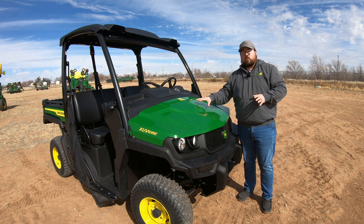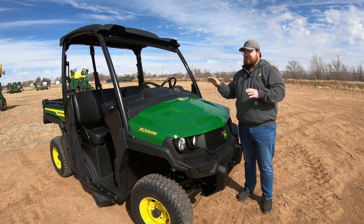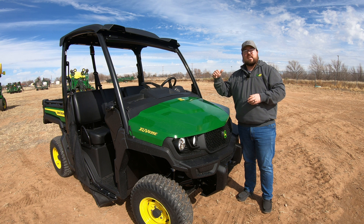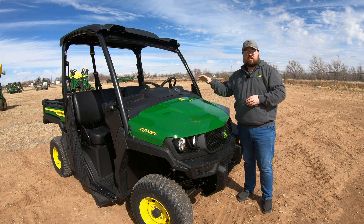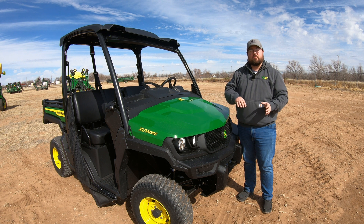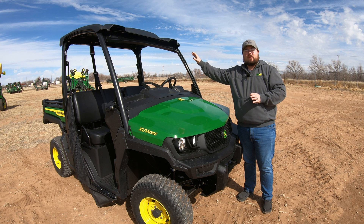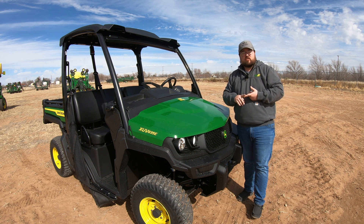Also, you are only able to get the E trim level 835s in the classic John Deere green and yellow. Another big part of the E trim level is that you will not have power steering as an option on this machine until you move up to the M trim level. And then one of the other things is going to be back in the bed — there are no taillights installed on this machine.